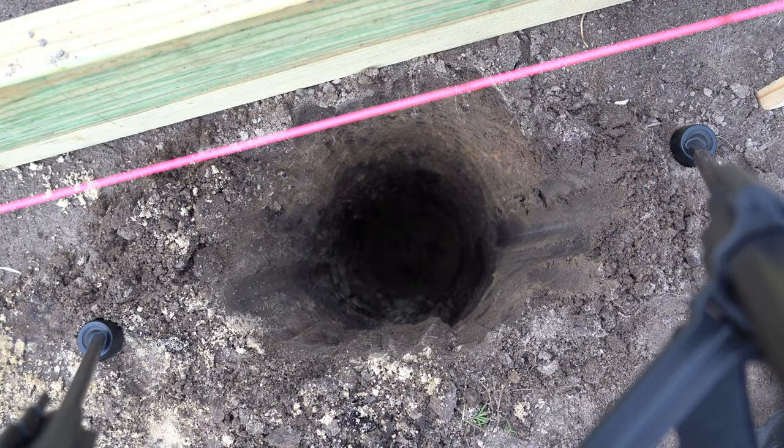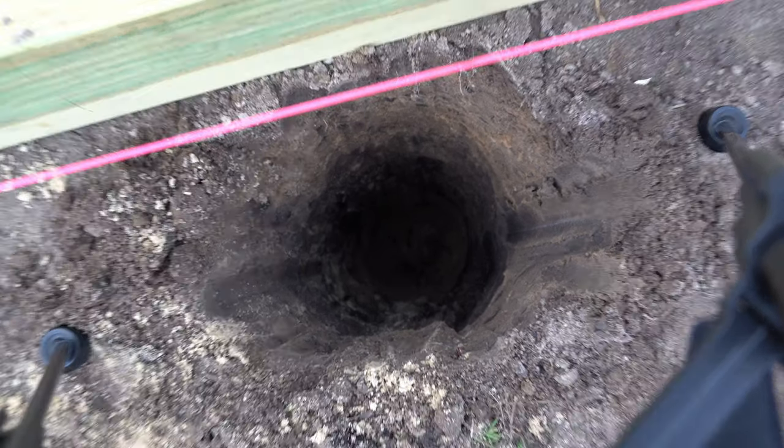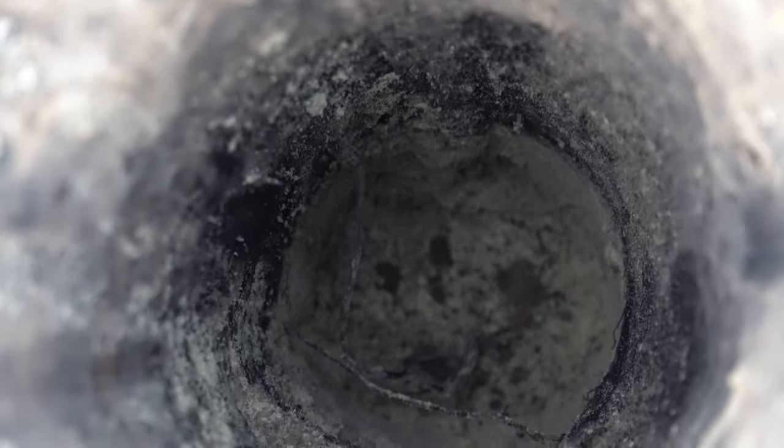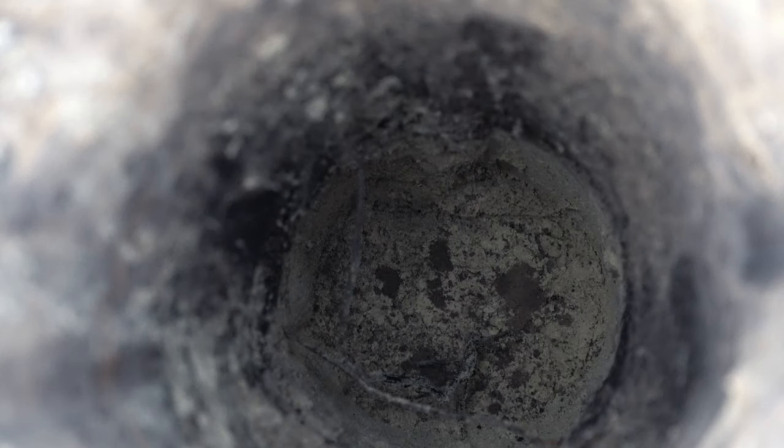Here is an example of one of the holes that I dug. 4x4 posts are actually 3.5 inch by 3.5 inch, so I'm digging my holes 8 inches in diameter because I want to put at least 2 inches of concrete around all sides at the top. If you look at the bottom of that hole, that is clearly pure sand — it's pretty much just white beach sand. You can see how good the native drainage is going to be.